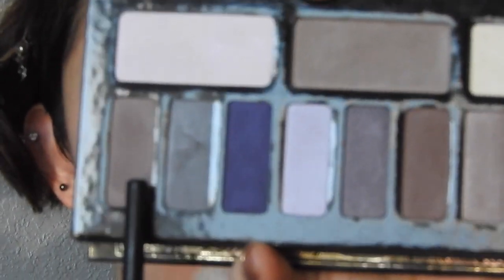Then, taking the color Hilling Moon from the Kat Von D Interstellar Eyeshadow Palette, I will go over everything I just did, but I will also take it in the inner corner of my eye. The only space I want to leave blank is the center of the eyelid.